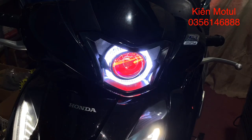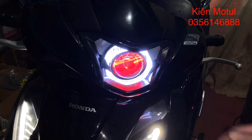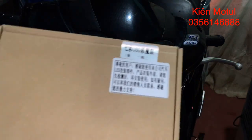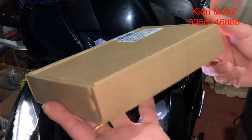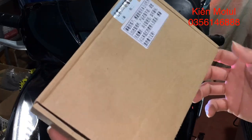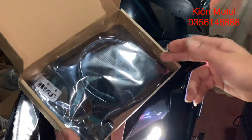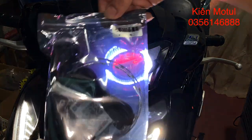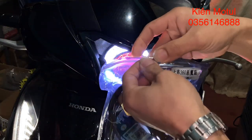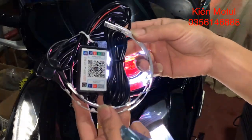Bây giờ em sẽ đi khui một cái sản phẩm, đó là cái vòng đổi màu, chính là cái vòng mắt quỷ. Đây sẽ là cái hộp của chúng ta, cái hộp này chỉ là bìa cứng cắt tông thôi. Khi chúng ta khui hộp ra, ở trong sẽ có một cái túi, và trong túi đó sẽ có hai vòng để chúng ta lựa chọn. Lý do em làm cái video này chủ yếu là để hướng dẫn các bạn cách kết nối smartphone vào với những cái bộ vòng như thế này.